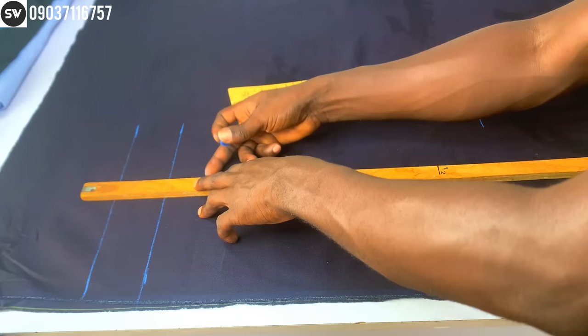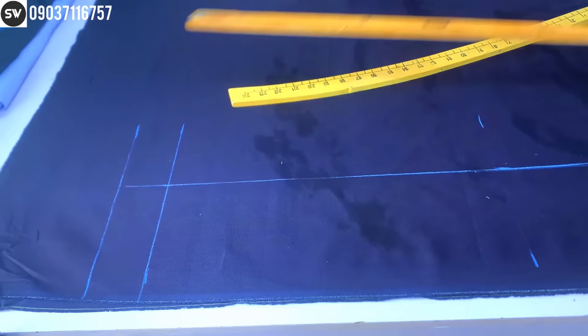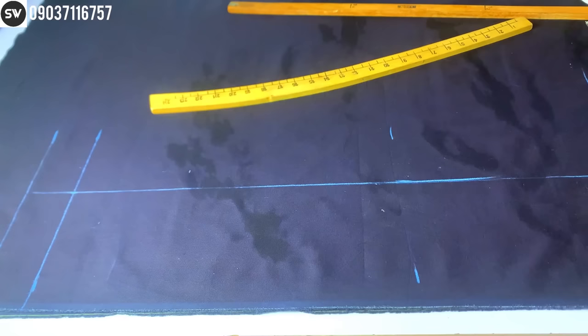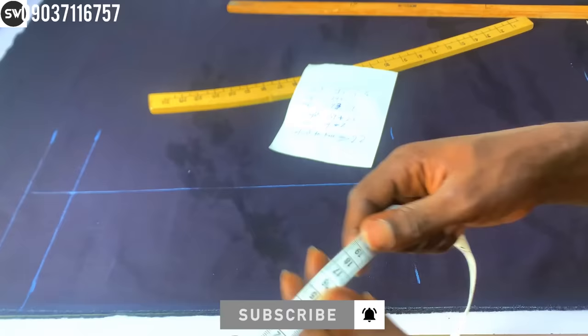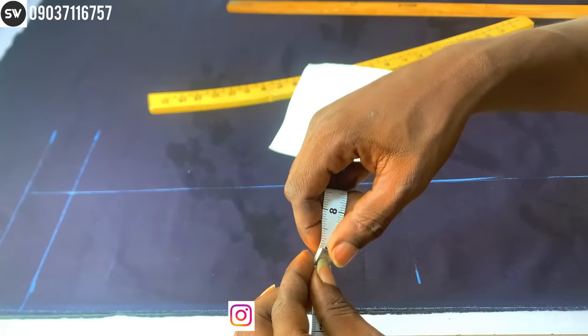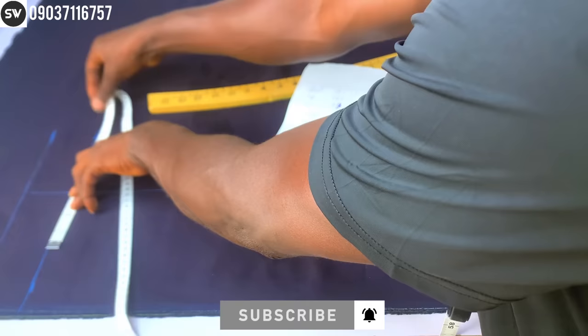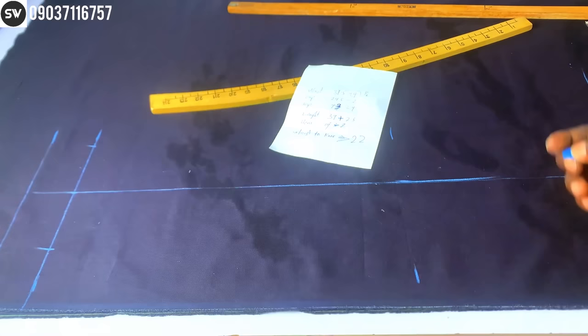I'm going to make a straight line all the way up to the waist area. For the leg area, the leg circumference is 14 inches. 14 divided by two gives us seven inches. Now divide the seven inches by two to get the center point. Your tape measurement starts from the center point, and you mark seven inches from each side, dividing the leg circumference around the center point.